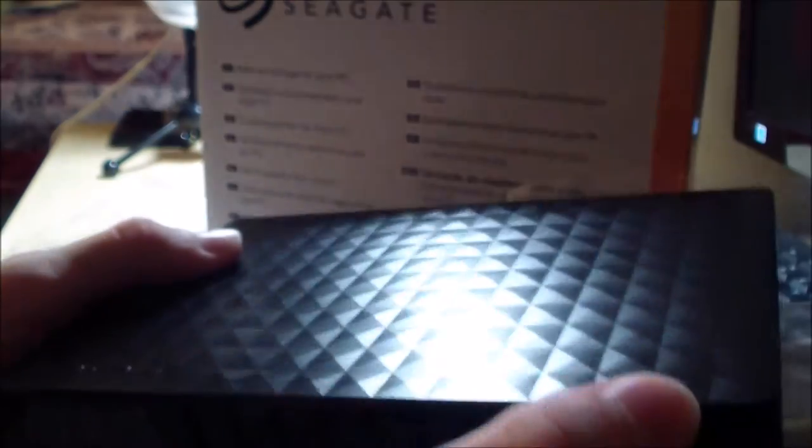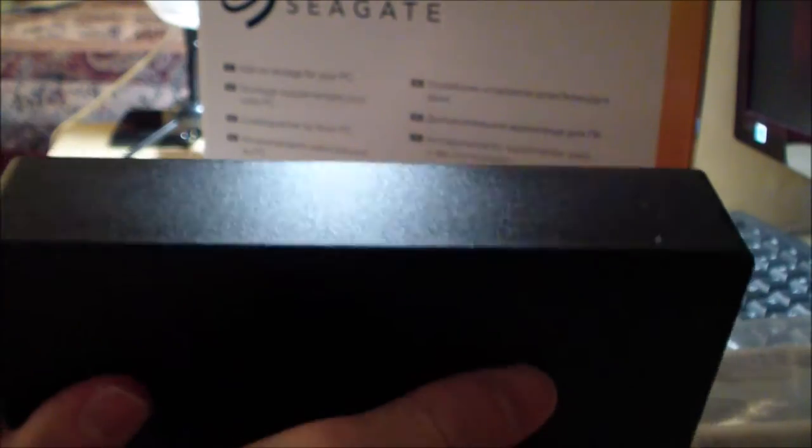The drive is protected by film, which comes off real easily. Let's slide it out — there we go. The design is very sleek and very beautiful.